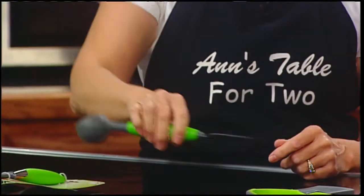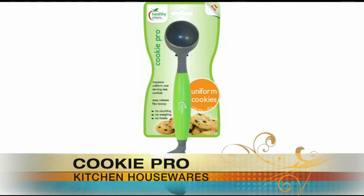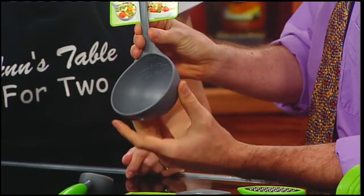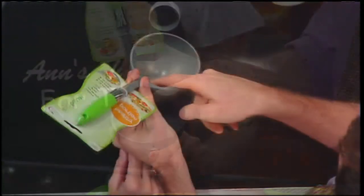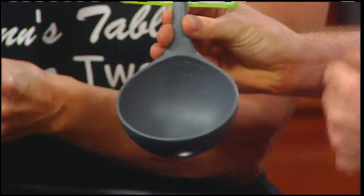Healthy or not, there's also a cookie tool: you make your cookie dough, put it in here, and just pop it out. The other side has a serving indicator for gravy, sauce, or soup — it says it right in there. Each individual serving for whatever you're utilizing is written right on it.